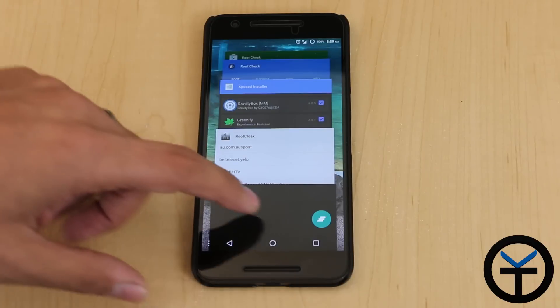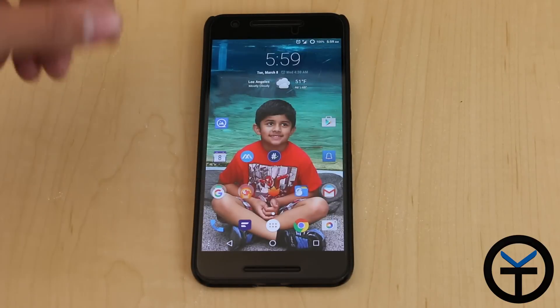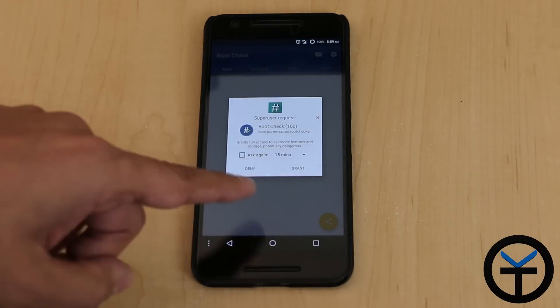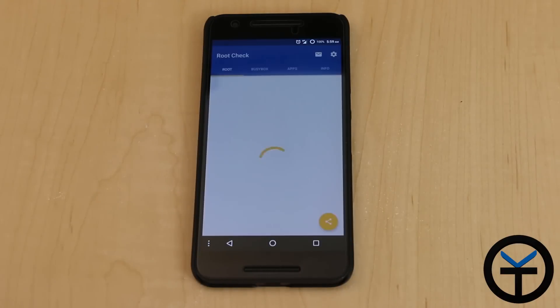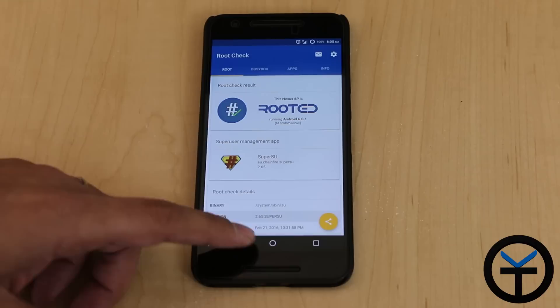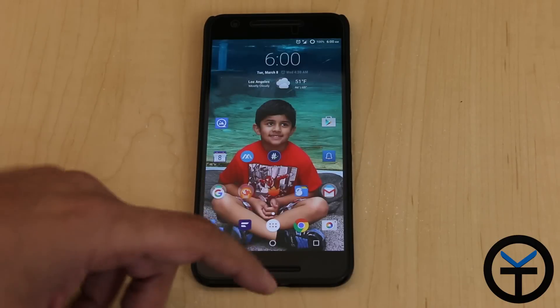Now the application should be able to read that I have root. I'll turn it off and close everything so the application starts fresh. Restart. Now the application is checking — it does ask for root permission since we have root on the system, and of course it's going to say this system is rooted. Very simple application, it works very well.